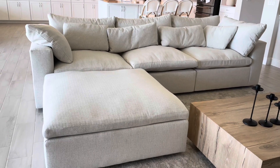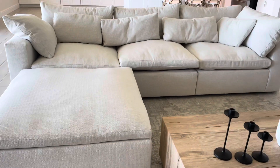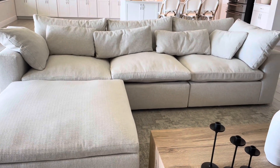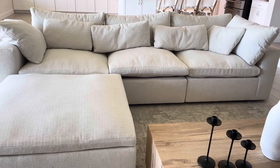Hey guys, welcome back to my channel. So today we are doing a very short overview and review of the Harmony Modular Sectional from West Elm.